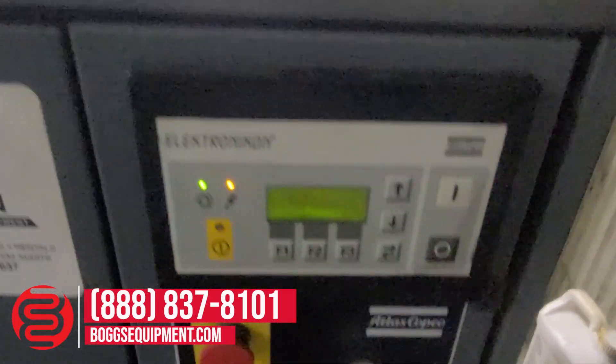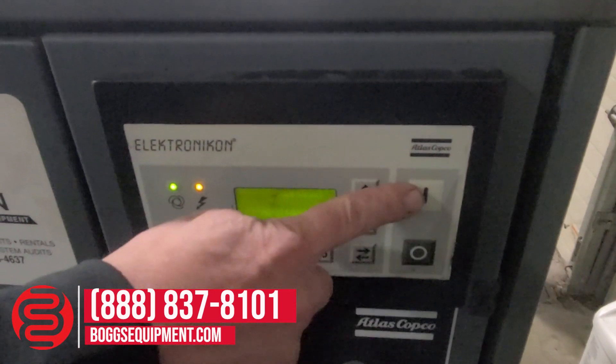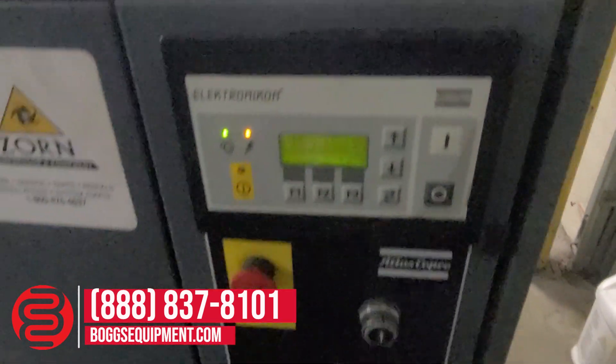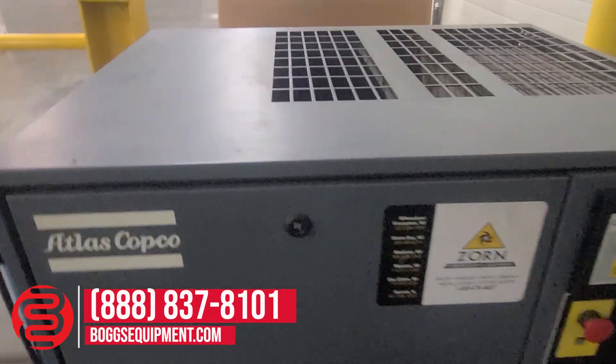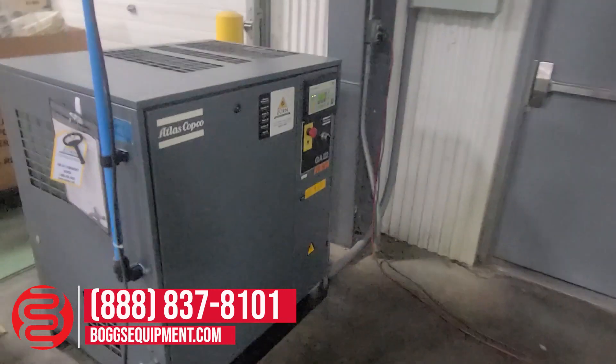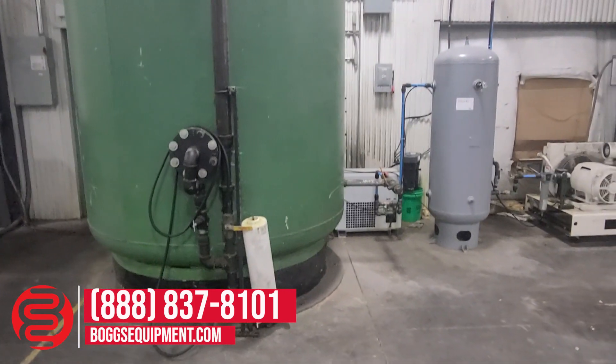Controls are here with the power off switch, the on switch, and the emergency stop at the bottom. If you have any questions on it, please contact our sales team or look at the description listing.